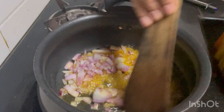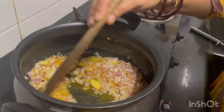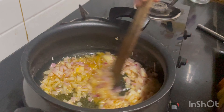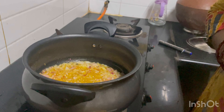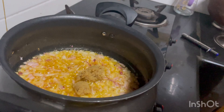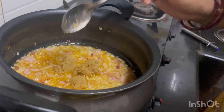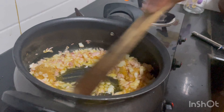Let's fry it. 1 spoon of bendoli paste, 1 spoon.